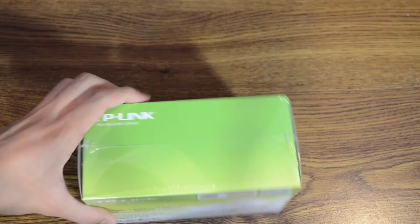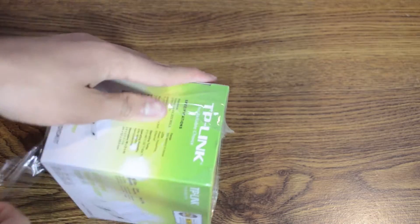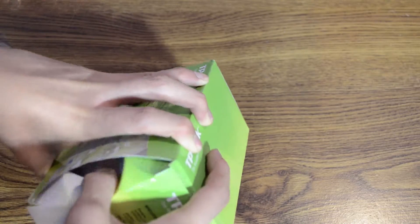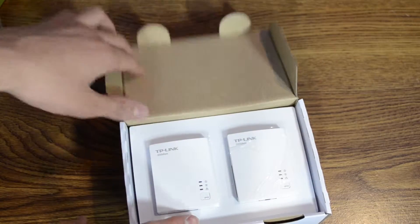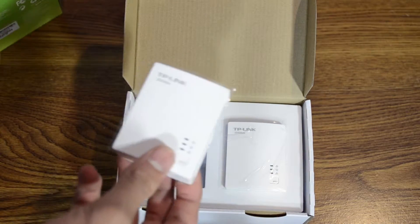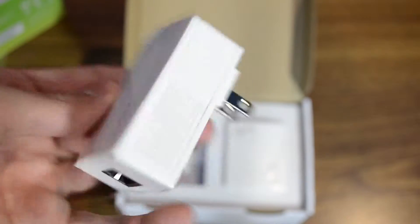So here we go, let's get into the box and see what comes in it. I'm sure it's pretty simple, but we can check out what's inside. Taking off the plastic wrap on the outside, we can take off this flap and check in here. This is a very simple white box and the Powerline adapters are actually much smaller than I was expecting. It does say mini or nano on it, so I guess that should be expected, but just from the pictures I expected bigger.